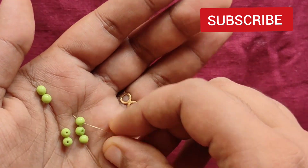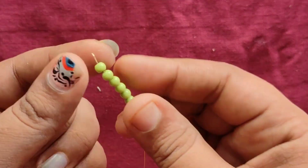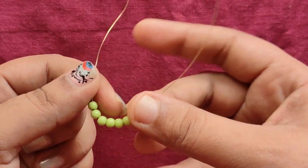I used 6 beads. First, we use a 0.3 thickness wire.